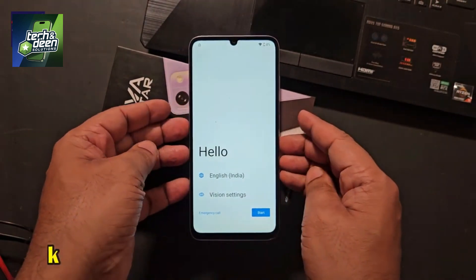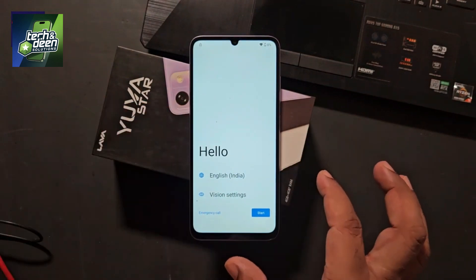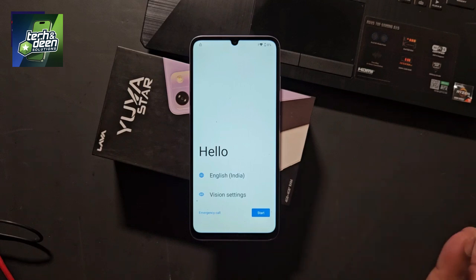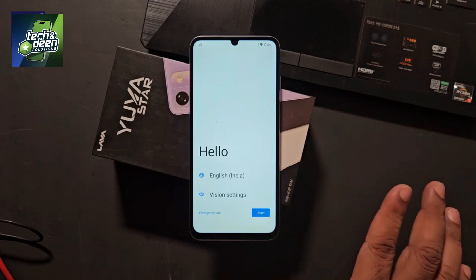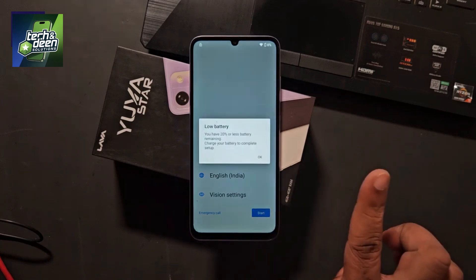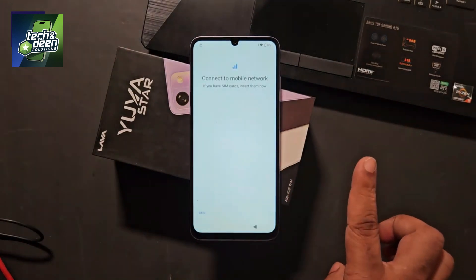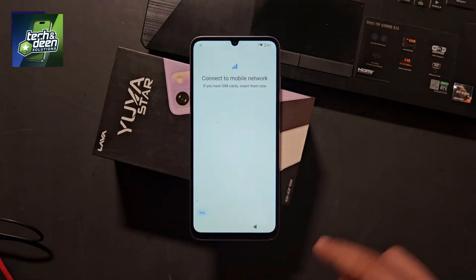So in this video, I will tell you how to remove the FRP of Lava Yuva Star. Pay attention to the latest security — if you want to bypass the FRP of this device, it will not be bypassed due to the latest security. So how is it done? In this video, I will tell you what tool to use and what the procedure is. First of all, let me confirm that I have this device, the Lava Yuva Star, which is fully FRP locked.